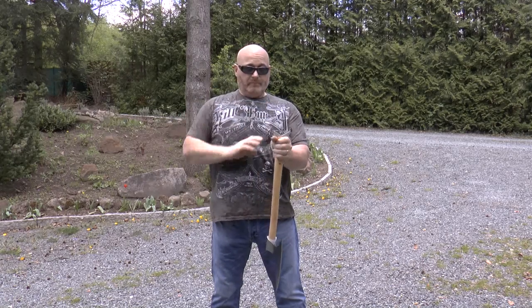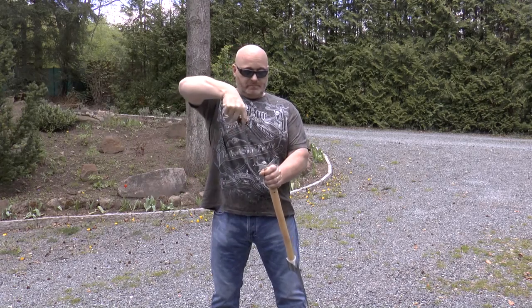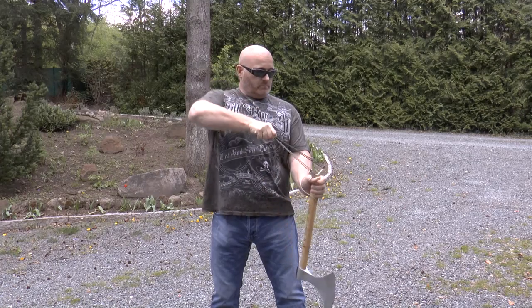And it shoots really well. You can shoot flat bands or you can shoot looped tubular bands like these. It's really fun.